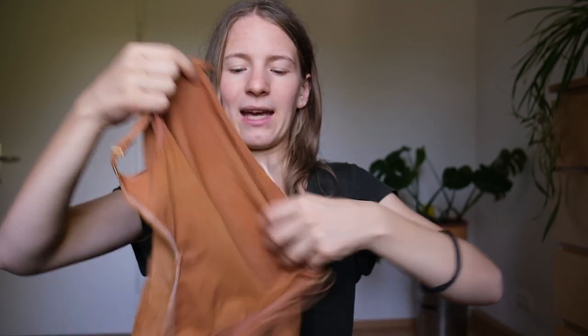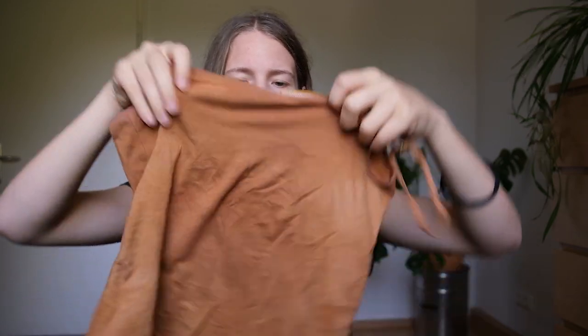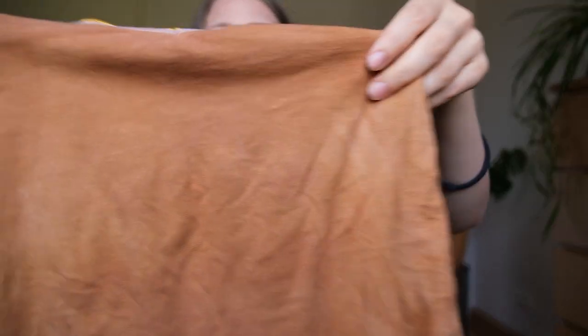Moving on to the onion skin top — onion skin usually works great, and you can see it took on a lot of color, but again there are uneven spots. I don't really mind it, but I don't understand it because I soaked it, and usually soaking should give even color uptake. Maybe I didn't stir frequently enough or didn't have enough water. Another thing that happened: some lemon juice sprinkled on this t-shirt and there are little spots where the color went away — the lemon juice was actually able to bleach the color a bit. I don't think it's too noticeable and I don't really mind, but that's something to be aware of.